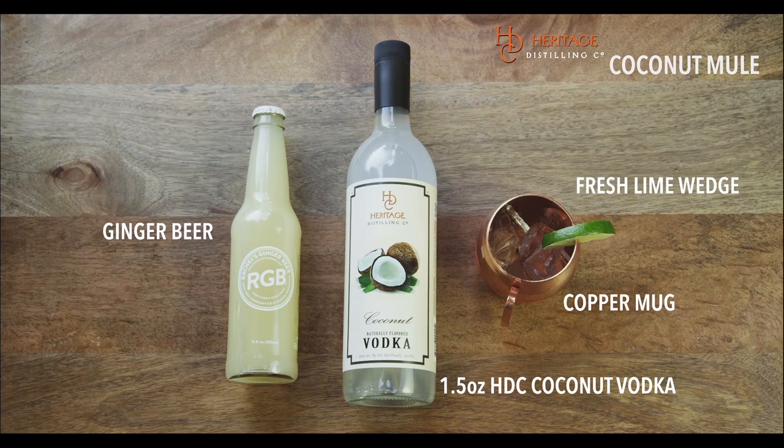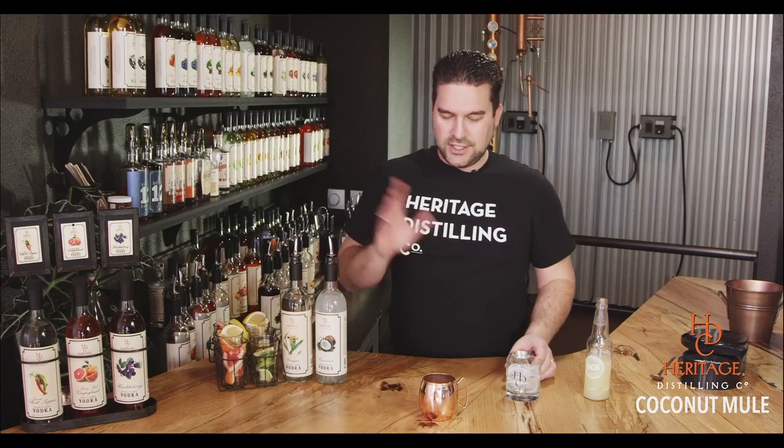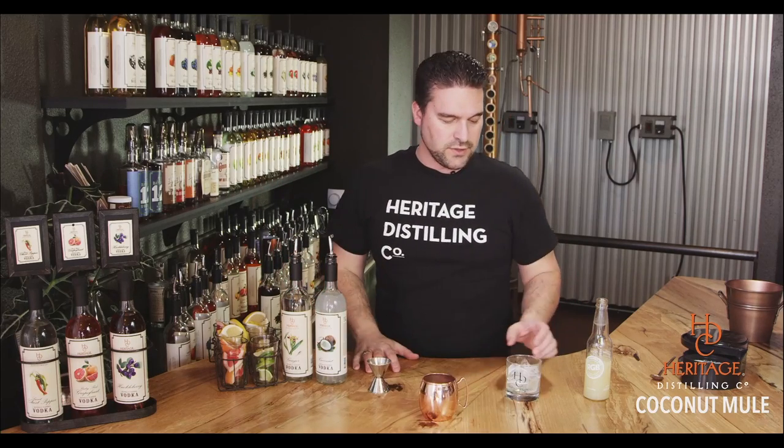The Coconut Mule, like any Moscow Mule, will start with a traditional Copper Mug. As we talked about in the past, the Copper Mug serves nothing more than as a marketing vehicle — it doesn't do anything to change the flavor or the texture of the drink.